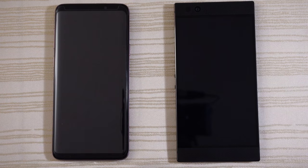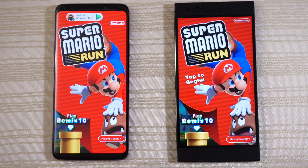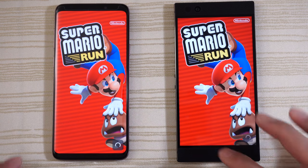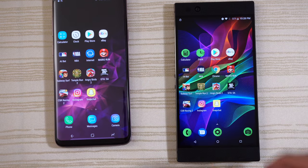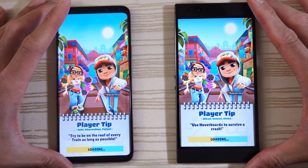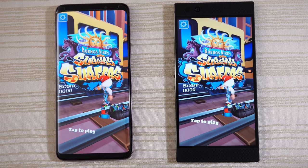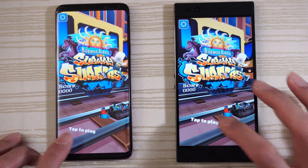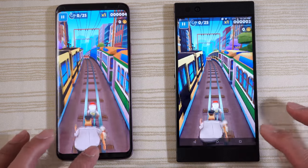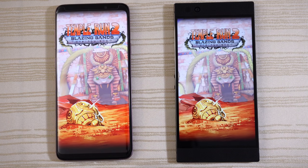Mario Run on both — loading on both, and give this to the Razer Phone. Tap to begin and close it out. Subway Surfers, Buenos Aires — loading on both. Very close, but the S9 Plus was a little bit ahead. Tap to begin and close it out. Temple Run 2, Blazing Sands on this one.